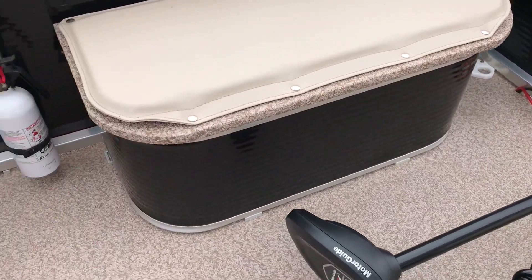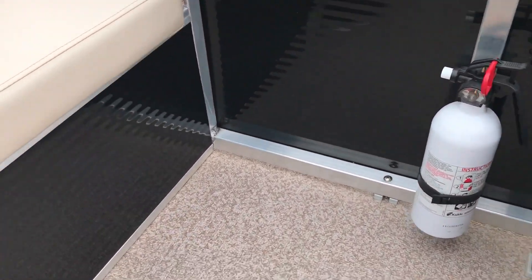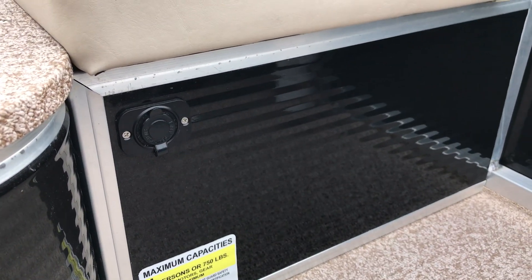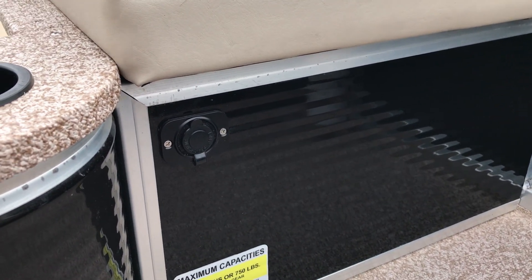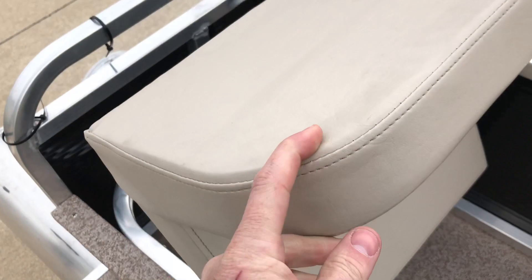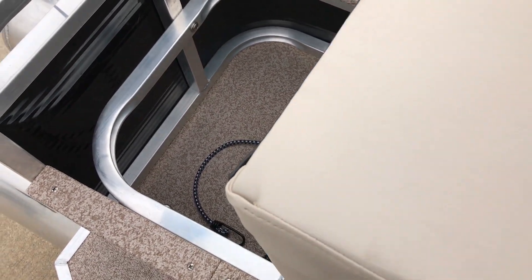We did install a fire extinguisher and a 12-volt power port here, so you or your guests can keep your phone charged and not be stranded out there in the water — or play music all day. These seats actually flip forward, giving you more storage in the rear port side.